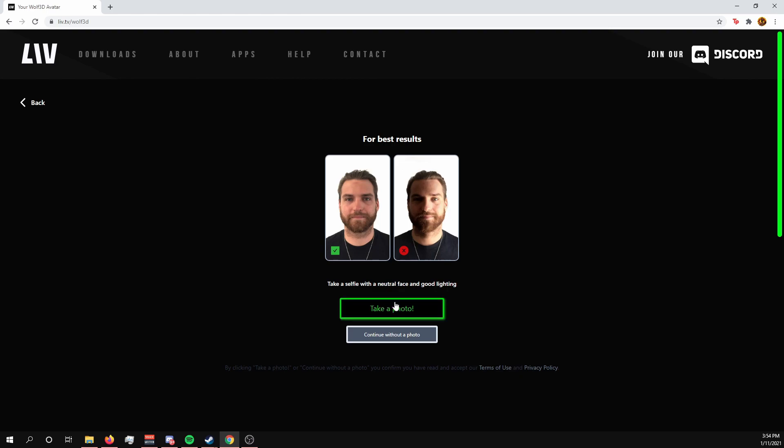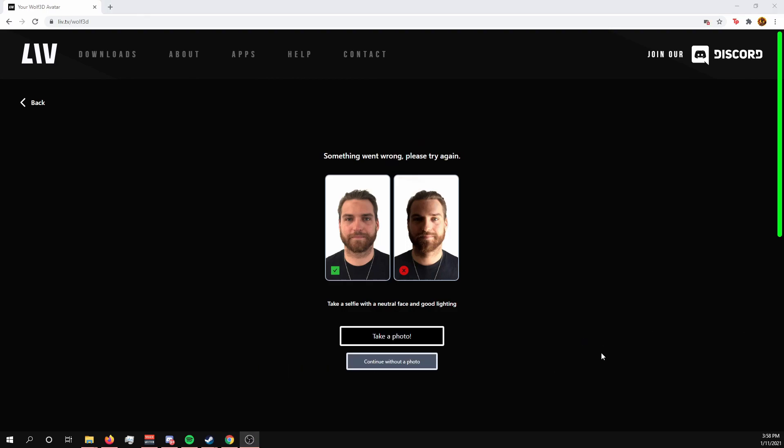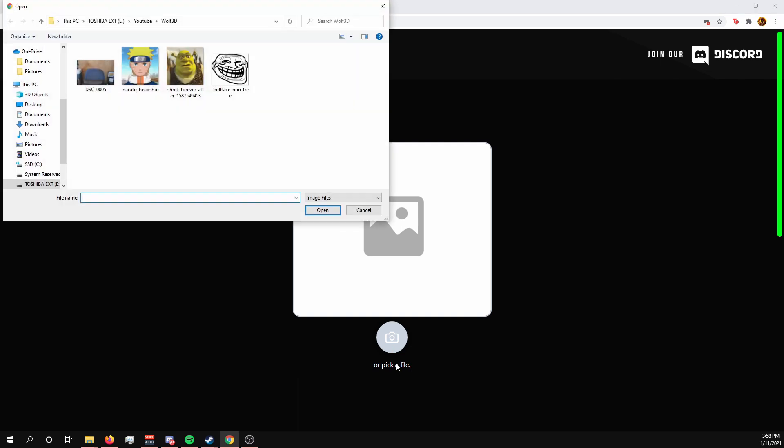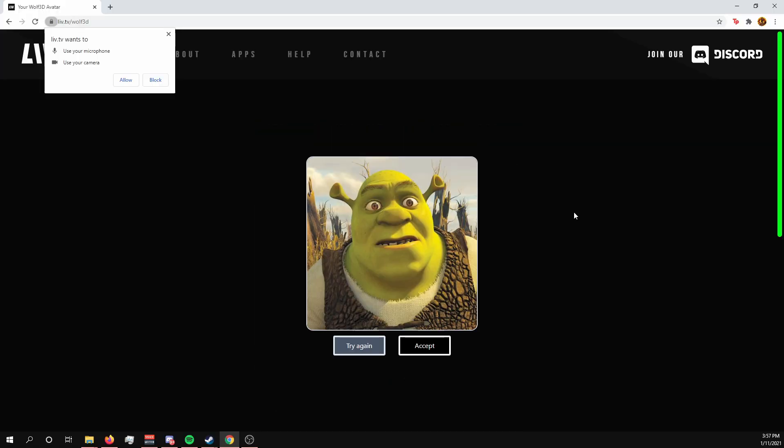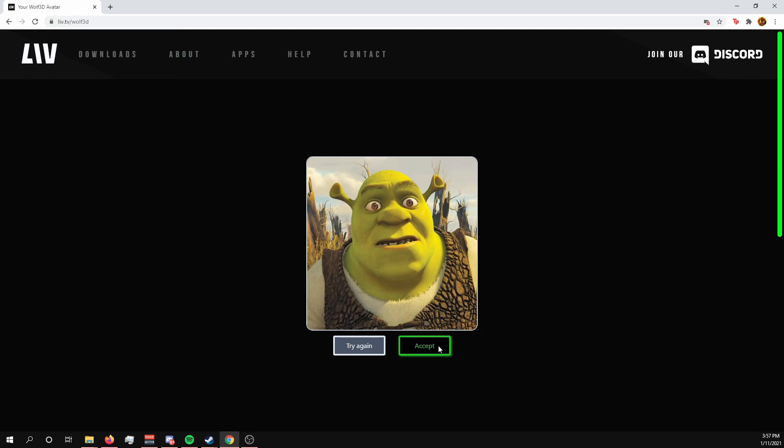By taking or uploading a photo, Wolf3D uses its scanning magic to create an avatar it thinks closely resembles you. If you want to skip uploading and just make an avatar of your own, you can click Continue without a photo. For fun, I decided to try uploading other non-traditional faces to see what would happen, and it seems wise enough to realize they are not real people. For comedy's sake I'm a little disappointed, but on a technical standpoint I'm kind of impressed.